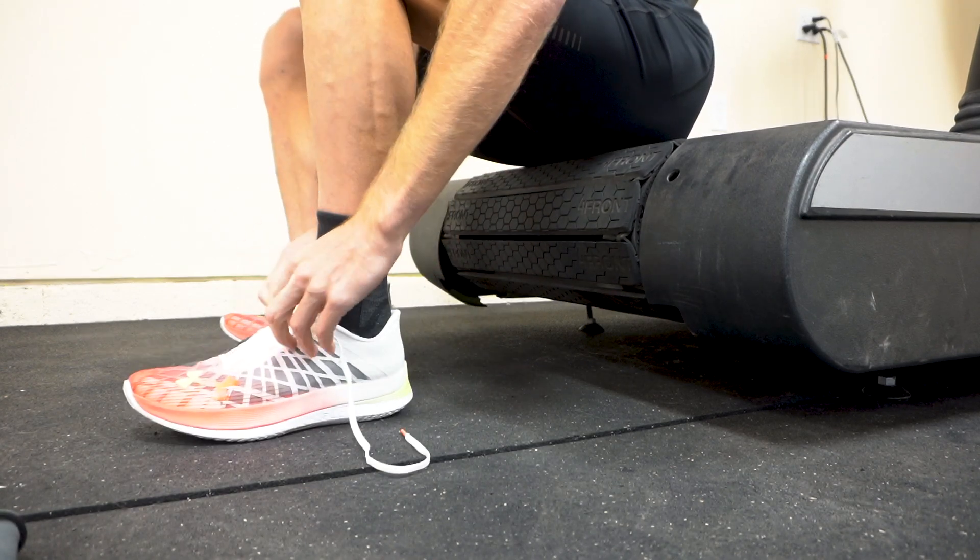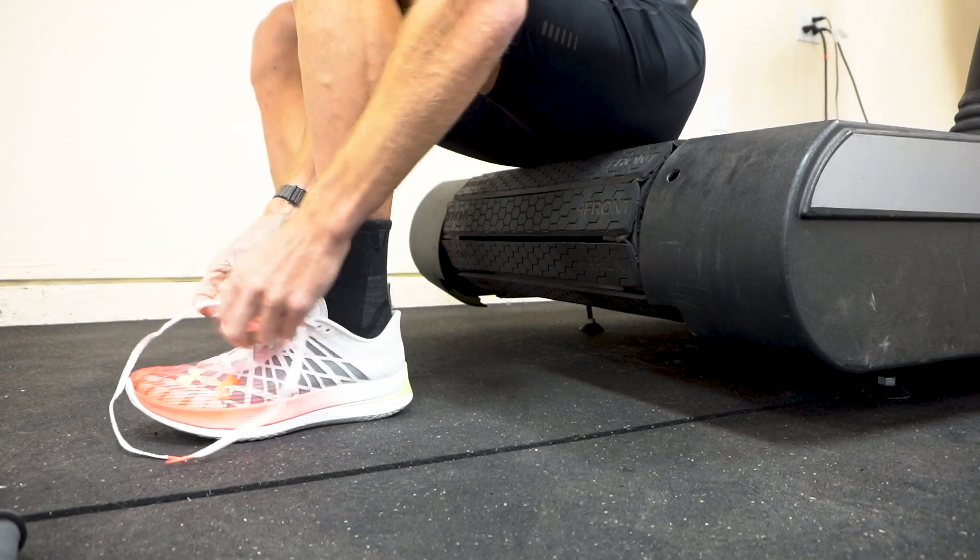4K warm-up, 5 times 2K, 4K warm-down, some lactates.